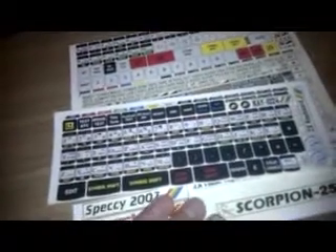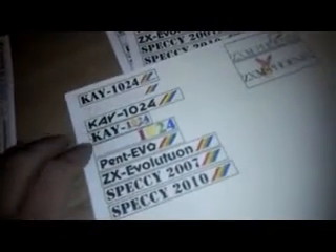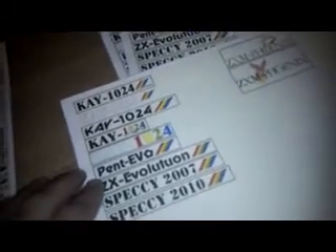I got a cheap PC keyboard for about £6, which I've just stuck all these decals on. If you have a look on the comments section of my video, I will upload these onto Dropbox. So if there's anyone out there who wants to use these on a PC keyboard — you can easily use these if you're running a Spectrum emulator on your PC and you want the key maps for a Sinclair Spectrum machine. There are also some other things here for the different Zelex Spectrum clones: the K1024, Pentivo, Zelex Evolution, Speccy 2007, Speccy 2010.